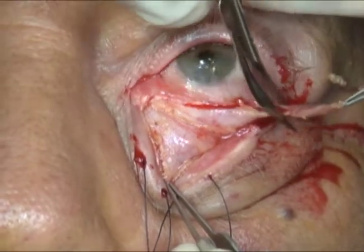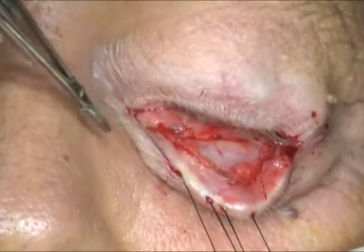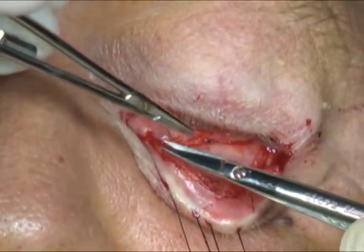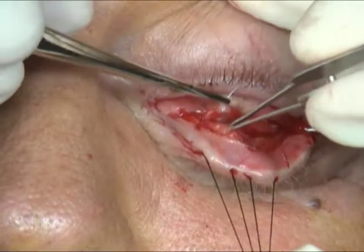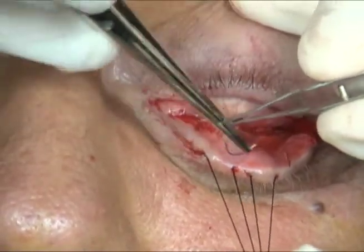Hemostasis is attained with the monopolar cautery. The edge of the conjunctiva and lower lid retractors are then sutured to the inferior border of the tarsus with a running 7-0 vicryl suture, effectively shortening the conjunctiva and lower lid retractors.